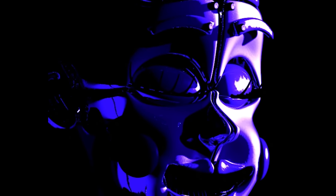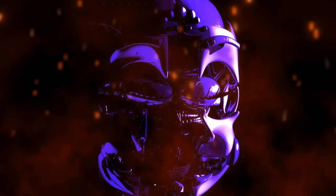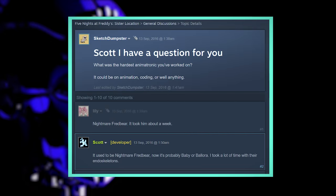Ballora's eyes are always closed. Because of this, she uses sounds to detect her victims. At this point, her face plates split open, revealing her terrifying endo beneath. According to Scott Cawthon, she was one of the most difficult animatronics to design alongside Circus Baby, and took a great deal of time to perfect.